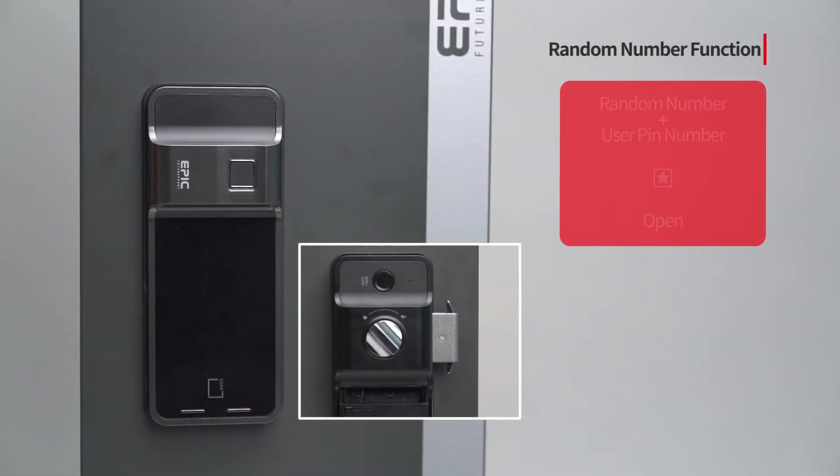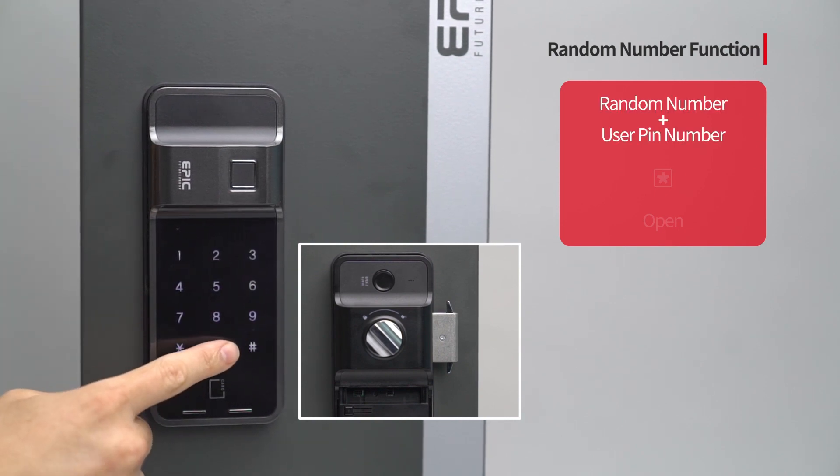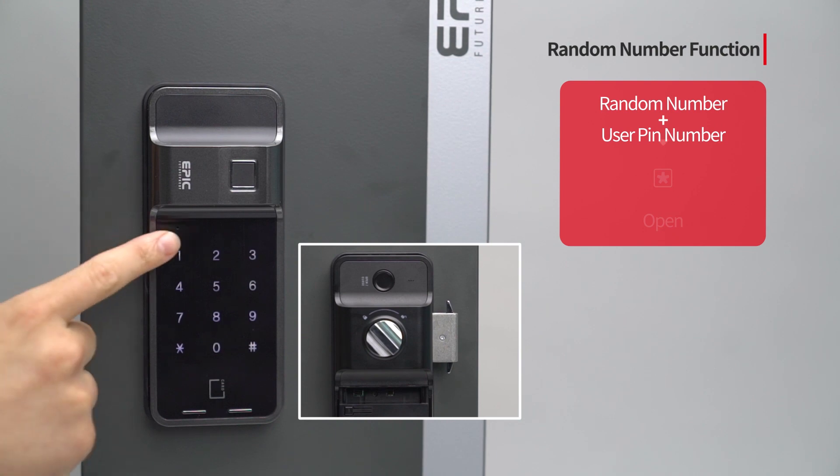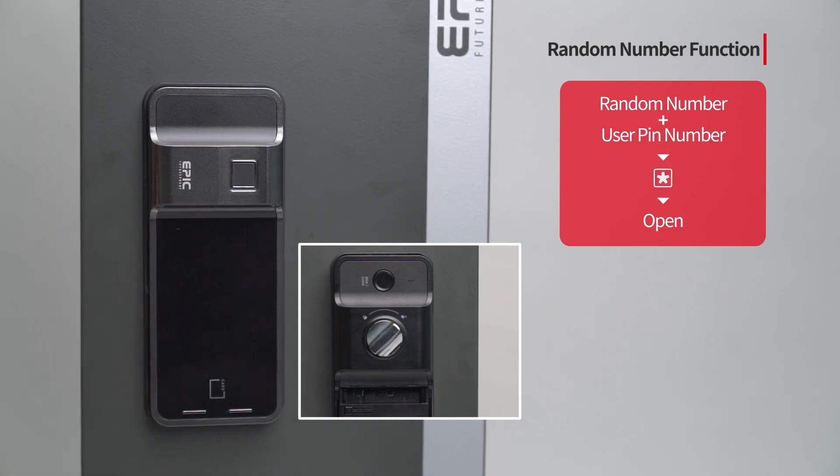Random number function: Press a random number from 1 to 20 digits, then enter the assigned PIN number and the door will open. This feature prevents PIN number exposure.